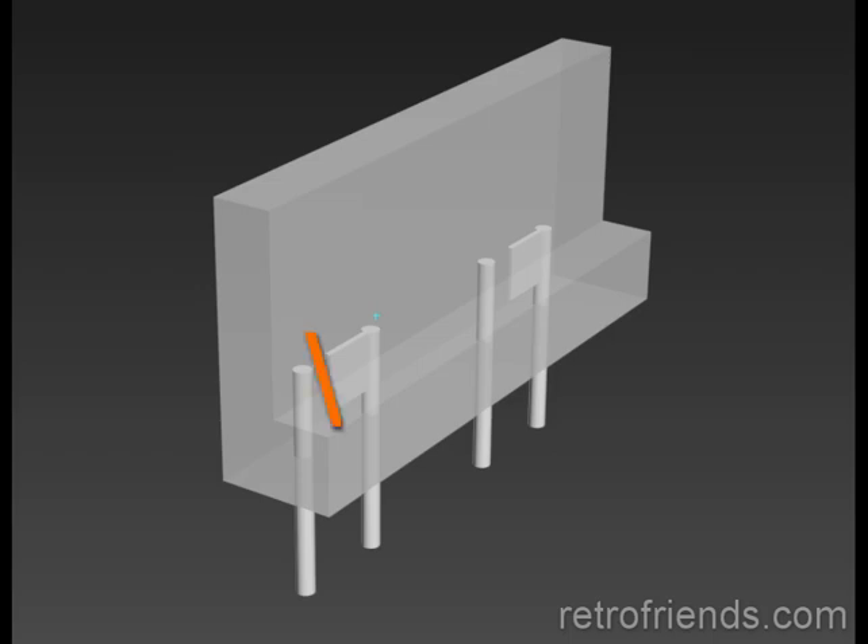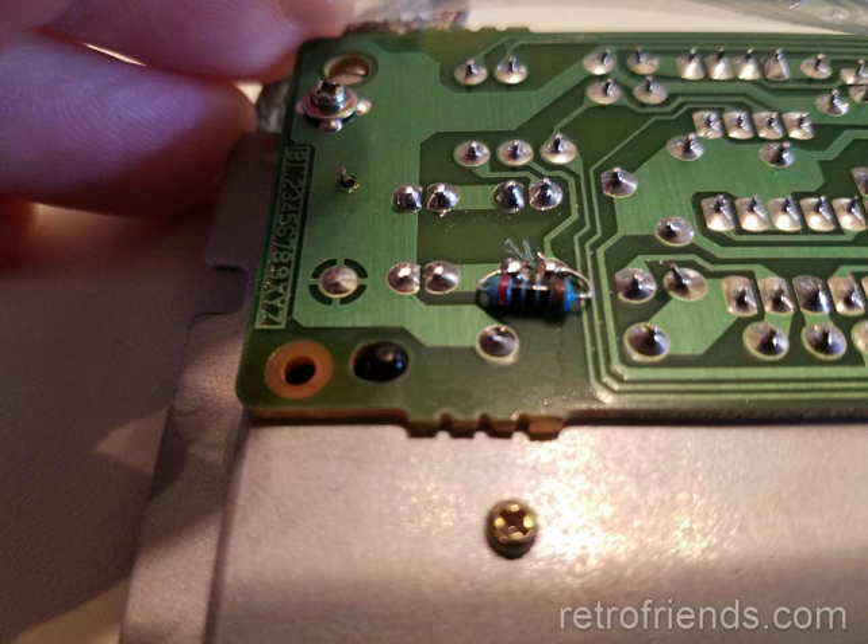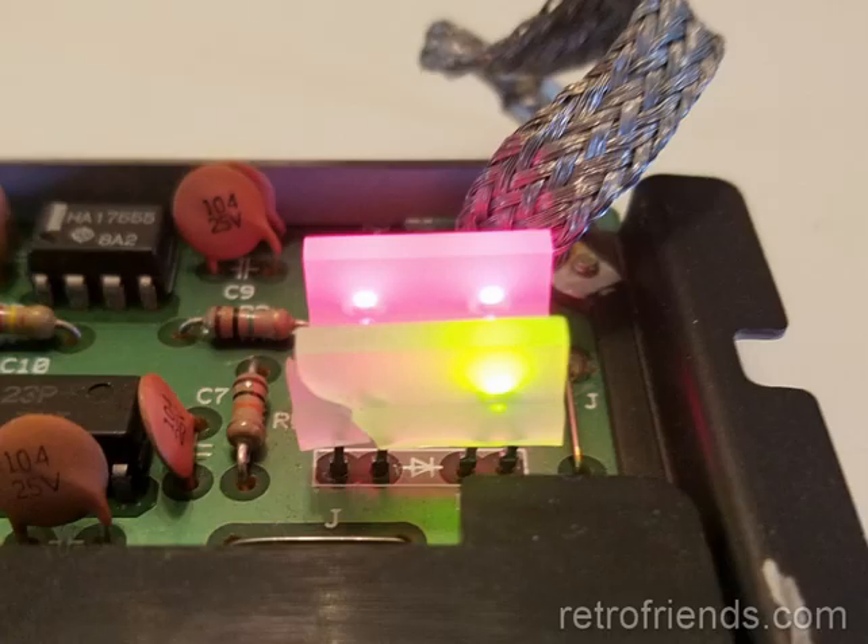To start, I botched in a small value resistor to test the remaining half. I also reflowed the red power LED solder joints, figuring that might fix it at the same time. Sure enough, both LEDs are working.